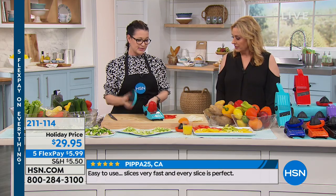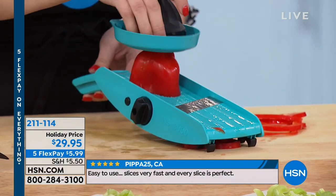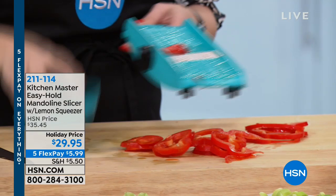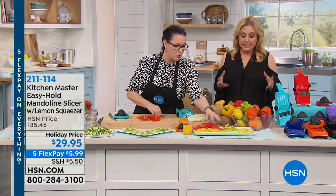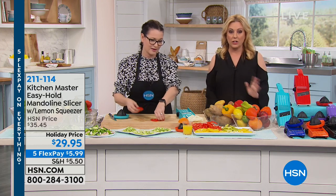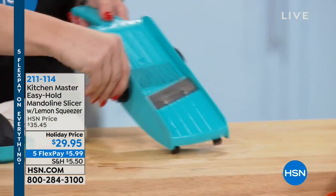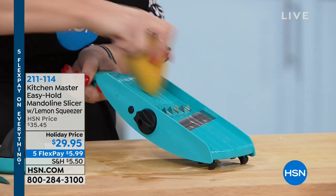Once it gets down to a certain point, put the guard on — it'll take it all the way to the nub. Look at how thick I'm doing these for something else. One time — and we can eat that too. You don't waste anything. Could I slice them exactly like that with my eyesight and knife skills? No. And could I do it that fast? No. And by the way — dishwasher safe in the top rack.